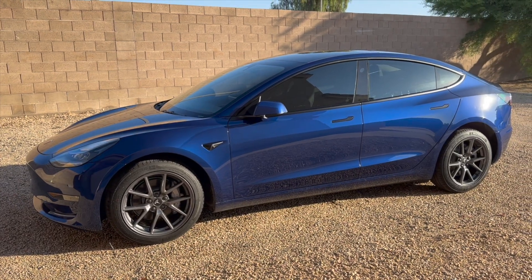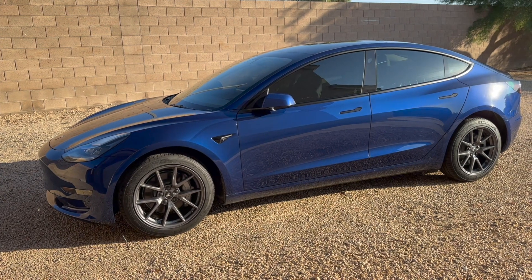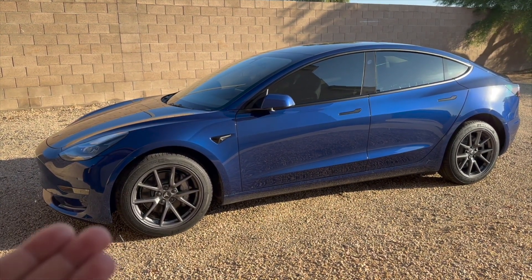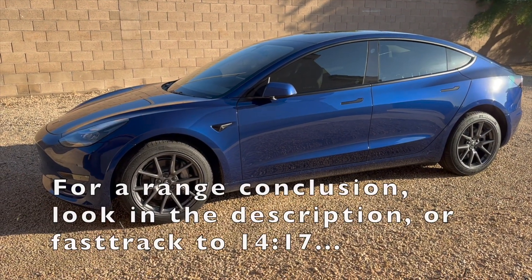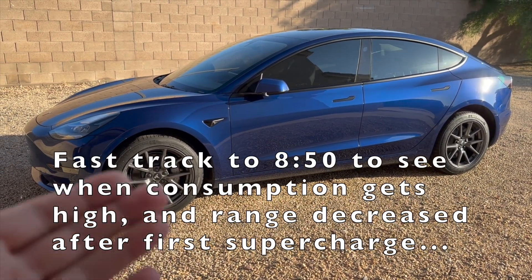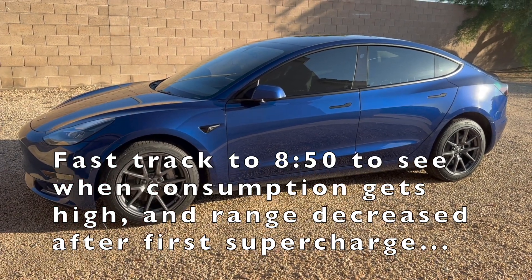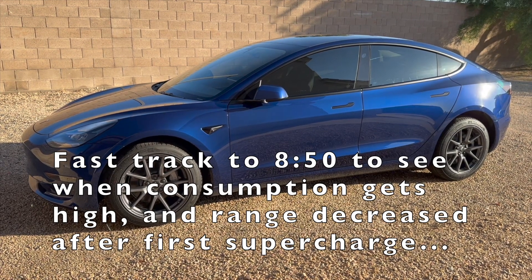What's up everyone, welcome back to the channel! In today's video we're going to be doing a range test on my 2023 Tesla Model 3 with the LFP battery. I will be driving 350 miles today. This is a real life test — what you can actually expect from your car in terms of range.